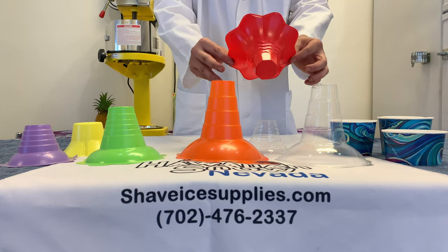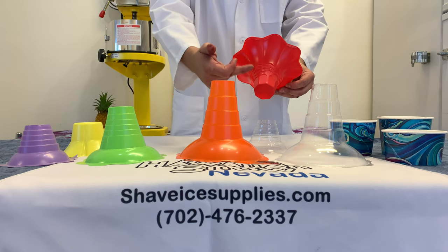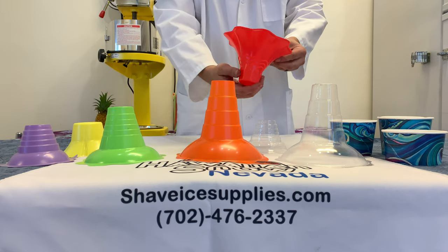Next we have our medium lily cup. This cup is the same as the medium flower cup but with a slightly different aesthetic design.